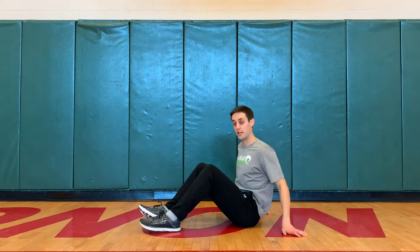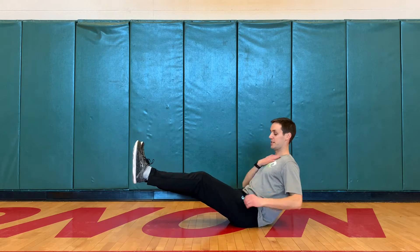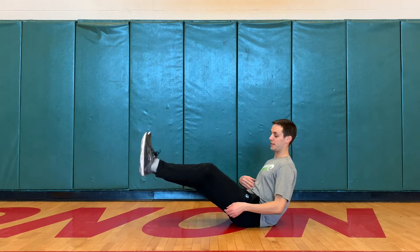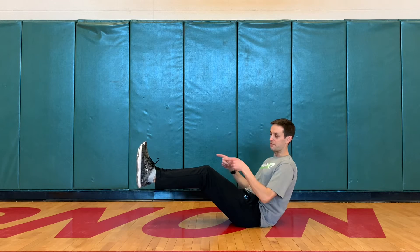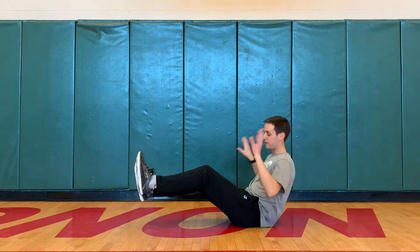So what we're gonna do is you're gonna get into kind of a V-sit. That just means the letter V with your body. Your legs are out here. It doesn't matter if they're straight or bent, but they're gonna be off the ground and no hands on the ground. That's the whole challenge — no feet on the ground, no hands.